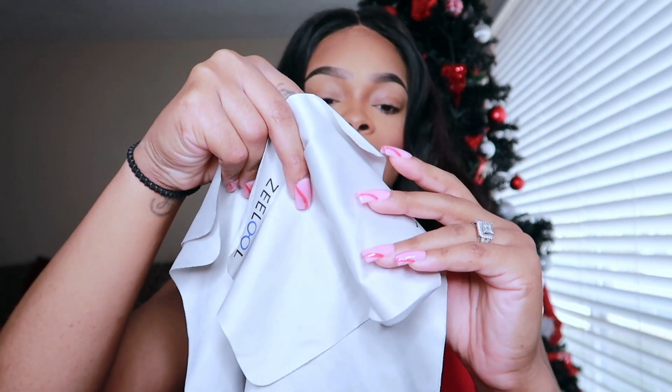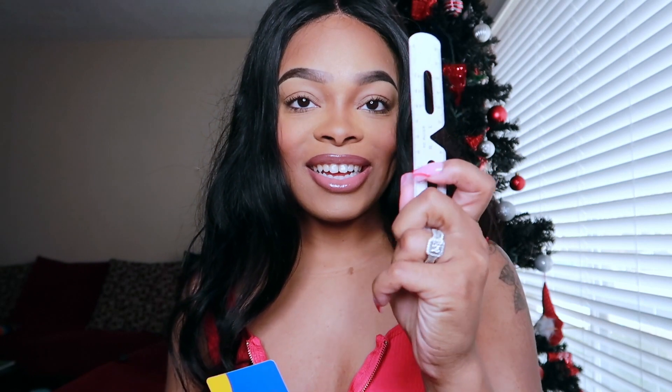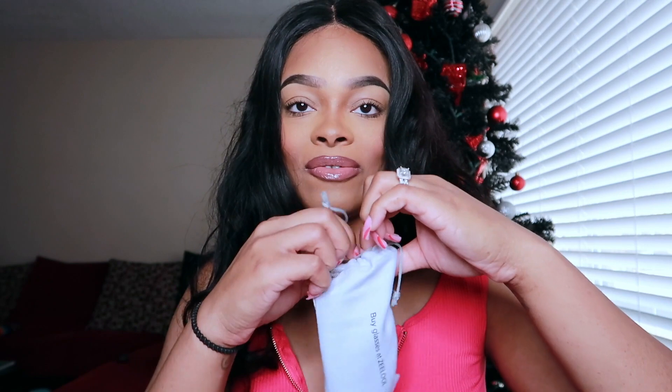They sent me some eye cloths to clean the lenses. It came with a ruler and a coupon card. So the first one — let's open the first one.